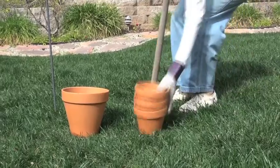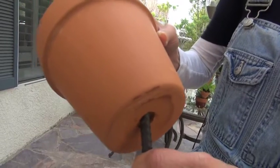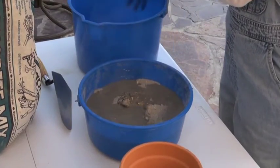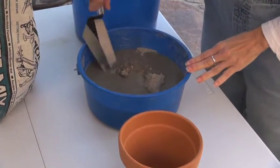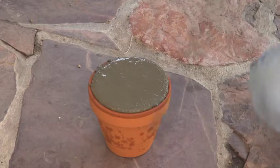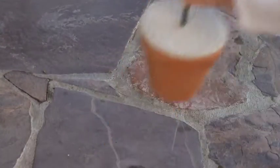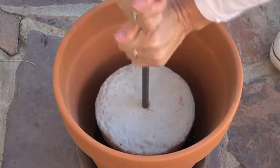To make them, you need terra cotta pots and rebar thin enough to fit through the hole in the bottom. For a balcony or porch, you'll have to weight the bottom so your tipsy pot doesn't tipsy over. I'm using cement. Place three to four feet of rebar in the center. Once cured, place the cemented pot into a larger one that has two to three inches of soil already in it.